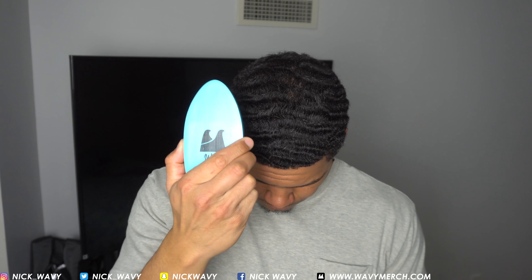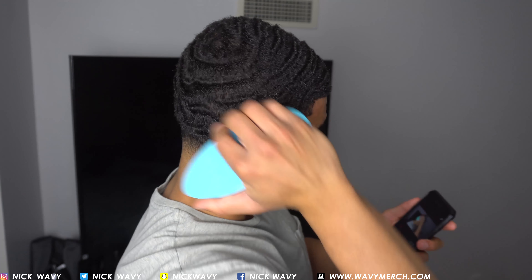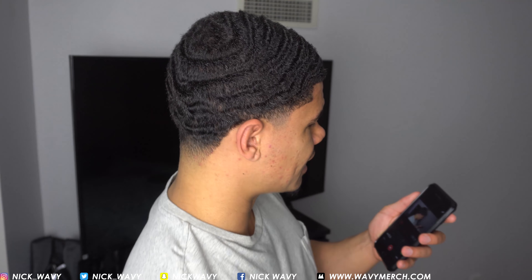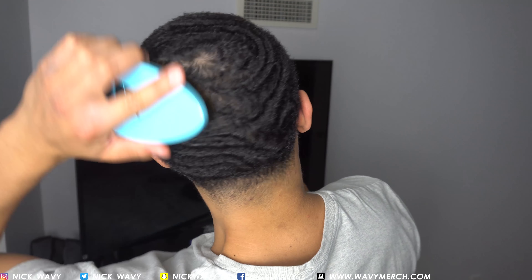If you brush your hair going sideways, your waves are gonna go to the side. If you brush going straight down, your waves are gonna go all the way down. So it's all about how you brush it and how you want your waves to form. For example, on this side I bring it down to my ear and you can see it has that style to it, but over here you can tell I brush it on a totally different angle.